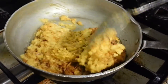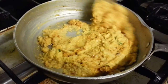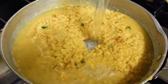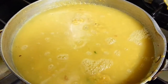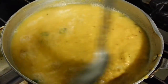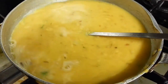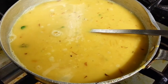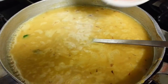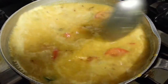We'll mix this in well. I will put in a pint of water. We're putting some chopped tomatoes in — one large tomato — with the lentils.